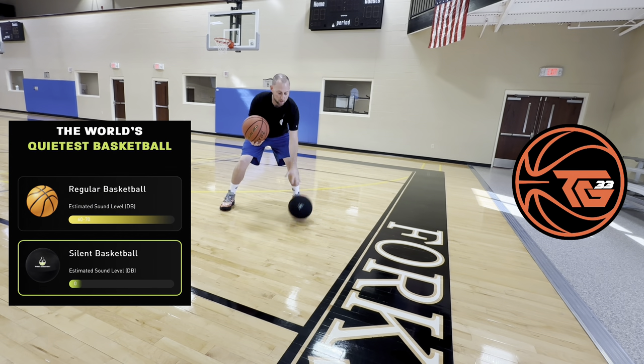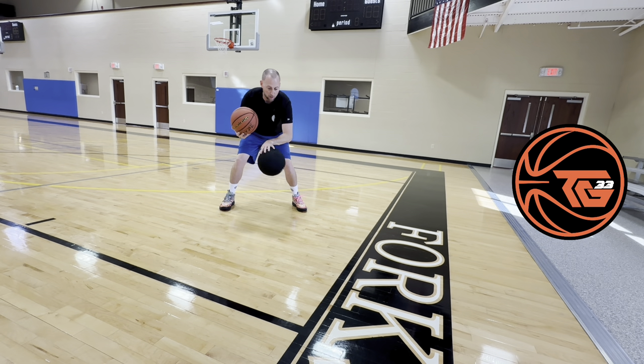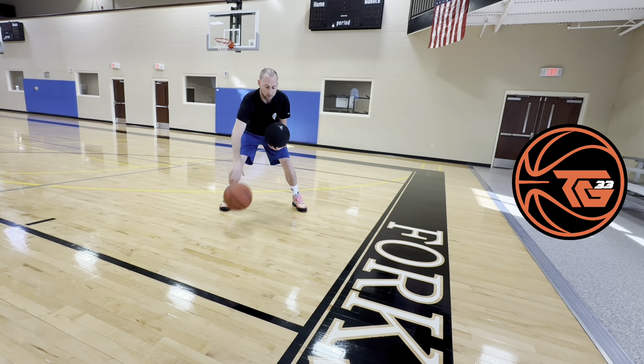I mean this does give you something to do in the house on the carpet, hardwood, and we're gonna test it out on the carpet in a minute. But yeah, obviously you have the traditional ball.